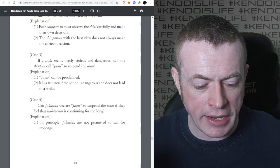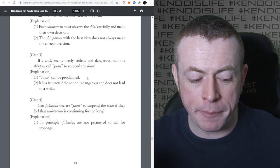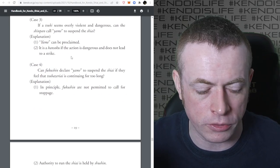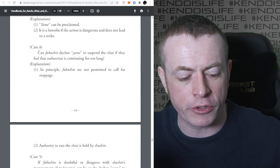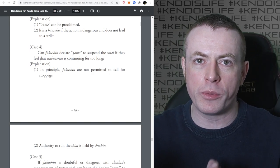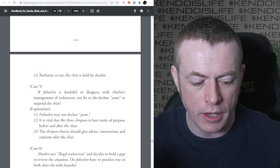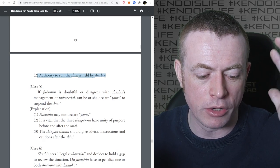If a Tsuki seems overly violent and dangerous, can the Shinpan call Yame and suspend the Shiai? Yes - Yame can be proclaimed and it is Hansoku if the action is dangerous and does not lead to a strike. Can Fukushin declare Yame if they feel Tsubazeriai is continuing for too long? In principle, the Fukushin are not permitted to call for stoppage. Authority to run the Shiai is held by the Shushin. If you're Fukushin, you have to trust the Shushin to run the Shiai. You can't call it.